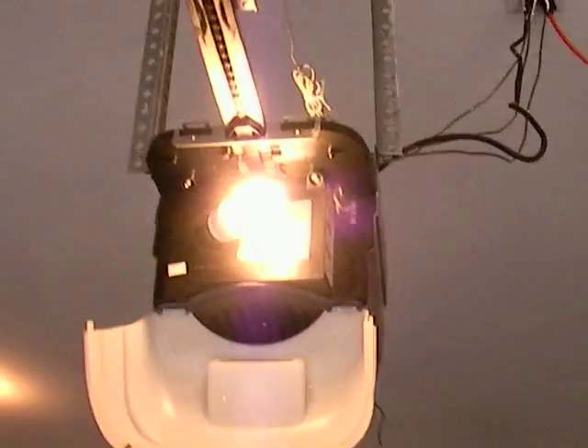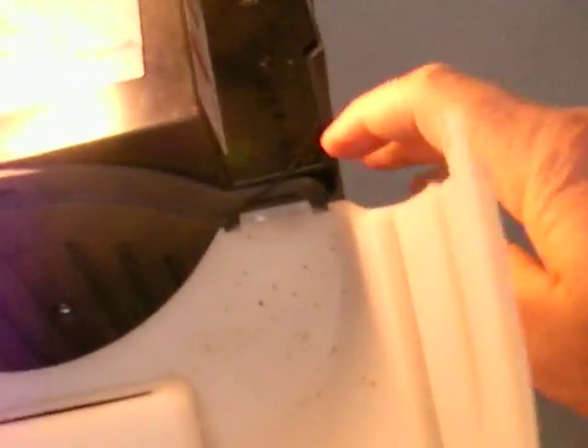Come up to your garage door opener and find the small button on it — right here is the button.